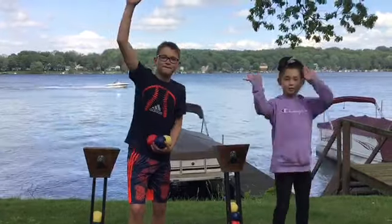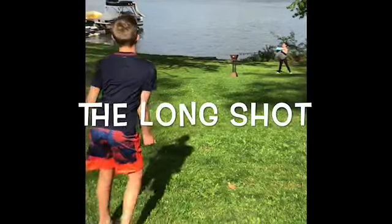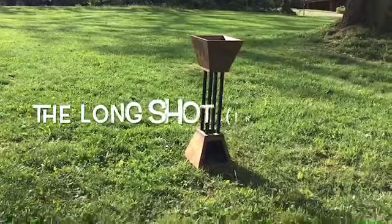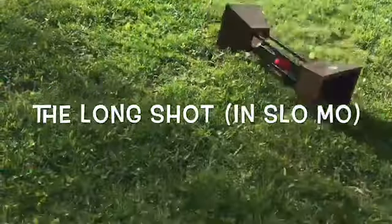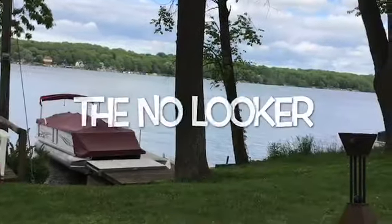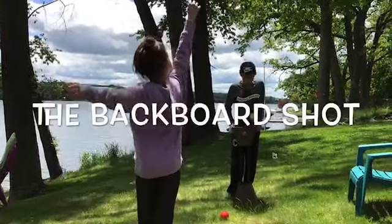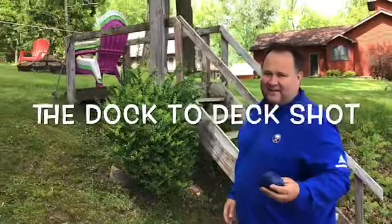Let's get into the video. This is one shot. Oh. This is the no-looker. This is called the basketball shot. Yay! Oh.